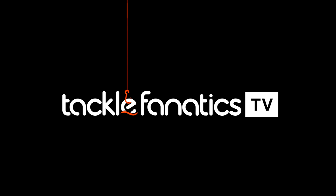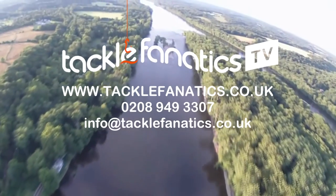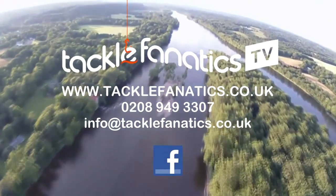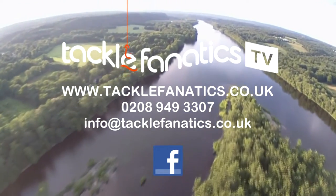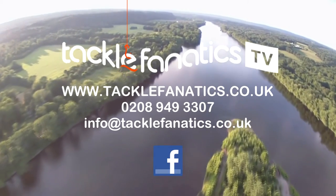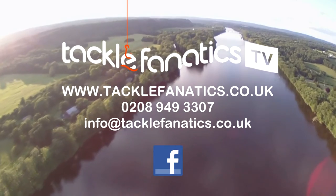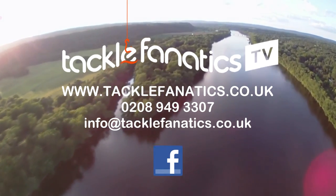You've been tuned into TF TV. Tackle Fanatics are a full Avid stockist and offer a massive range of products at the best prices around. We also stock a vast selection of beds, chairs and sleeping equipment. To view our range, log on to www.tacklefanatics.co.uk. Remember, Tackle Fanatics also offer finance to make your tackle purchase more affordable. Tight lines and wet nets from TF TV.